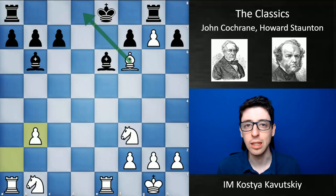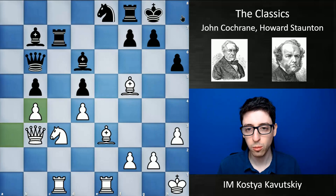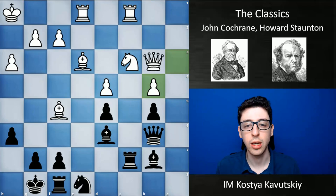The final example I want to show to highlight the play of Staunton comes from his somewhat unofficial world championship match. It was by winning this match against the French player Pierre Saint-Amant that really cemented Staunton's status as not just one of the world's best players, but possibly the world's best player at this period in time.